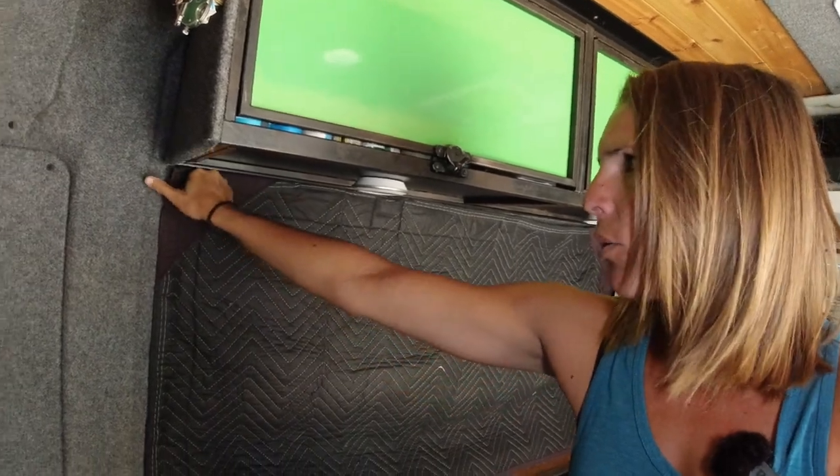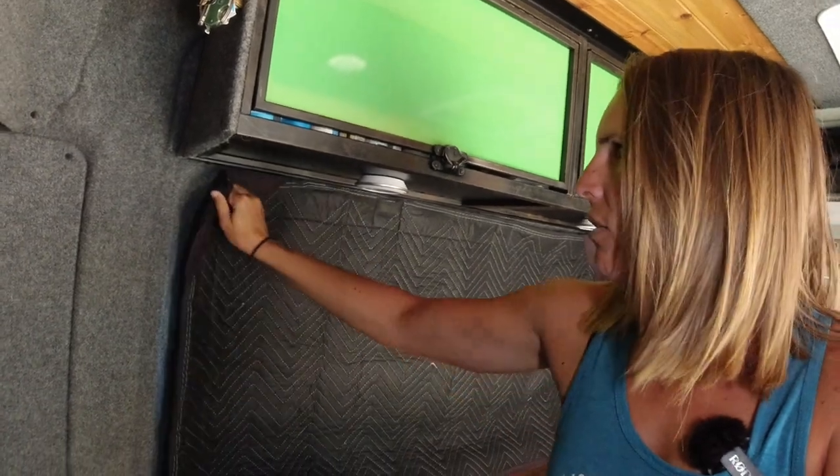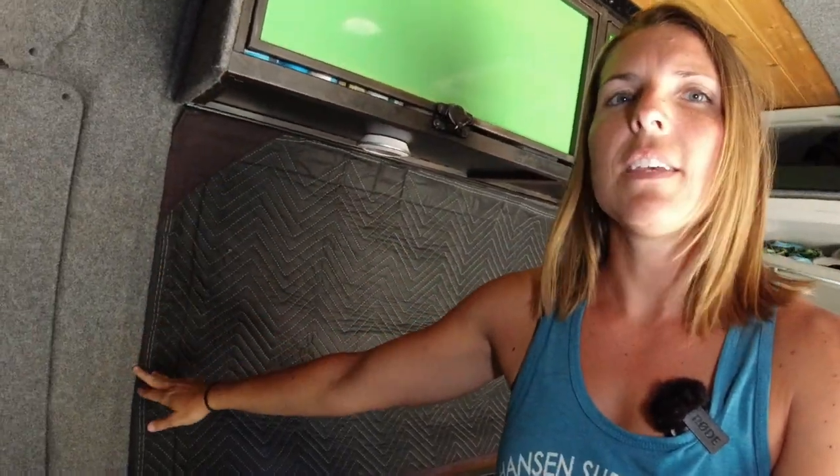Hey guys, Jess with DrifterJourney here with a how-to video. We get asked questions about our window coverings because they're very cheap and homemade, so it's a good DIY solution for those of you who don't want to spend a ton of money but also want some privacy and some insulation. These are our Harbor Freight moving blanket curtains, held up in our window. We have a window both on the slider door and on the driver's side of our van, held up with magnets along the top and sides. This whole video is about how we made them.